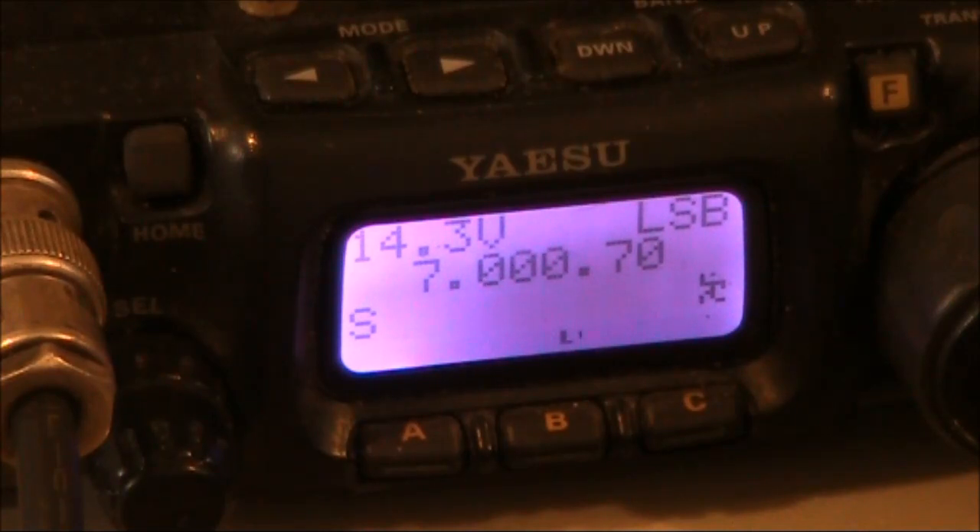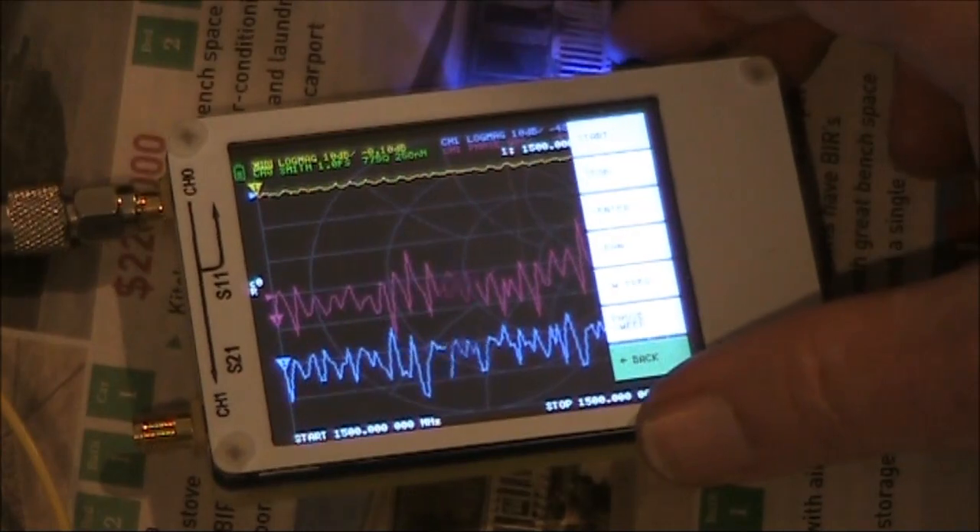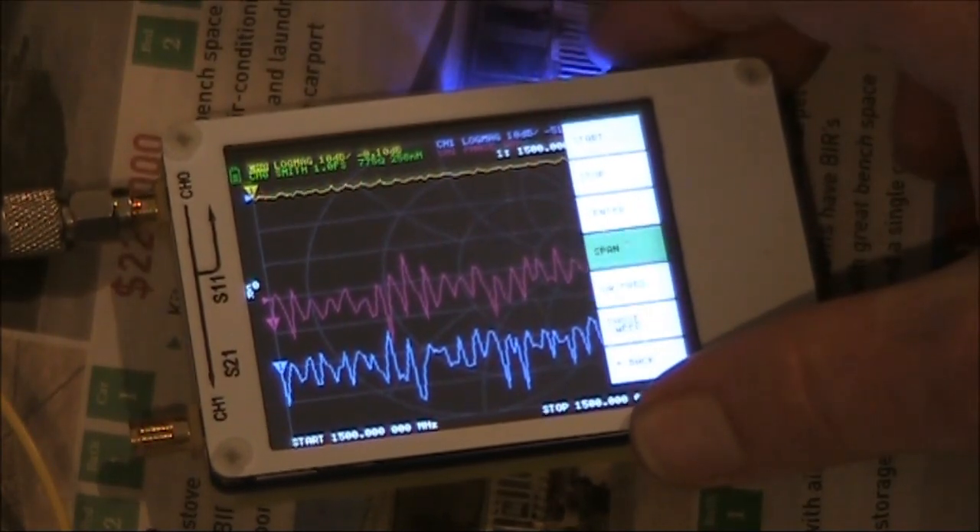So basically, if you want a signal on almost any frequency, the Nano VNA can do it for you. As far as the RF power output, it's only going to be a few milliwatts.